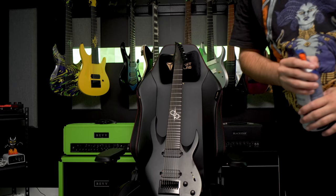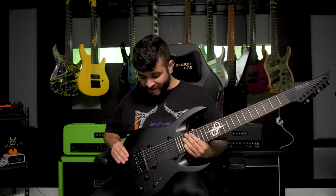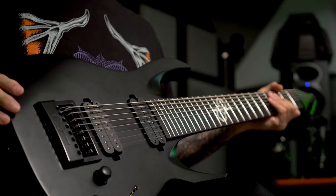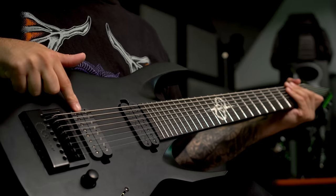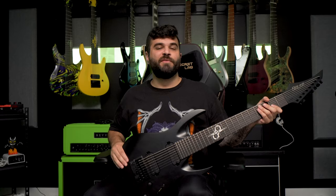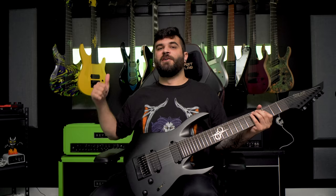Next up is my Solar Guitars A1.8C. This is literally the heaviest guitar I own — I mean that literally, this thing weighs an absolute ton. This one also features the Evertune bridge. I believe this was the first 8-string I ever got with an Evertune bridge and it's kind of what sold me on wanting that in my live guitars. It also has a modification where I put a Seymour Duncan Pegasus pickup in the bridge, so this obviously used to be the main guitar for my band Carcosa before I got the Aristides.